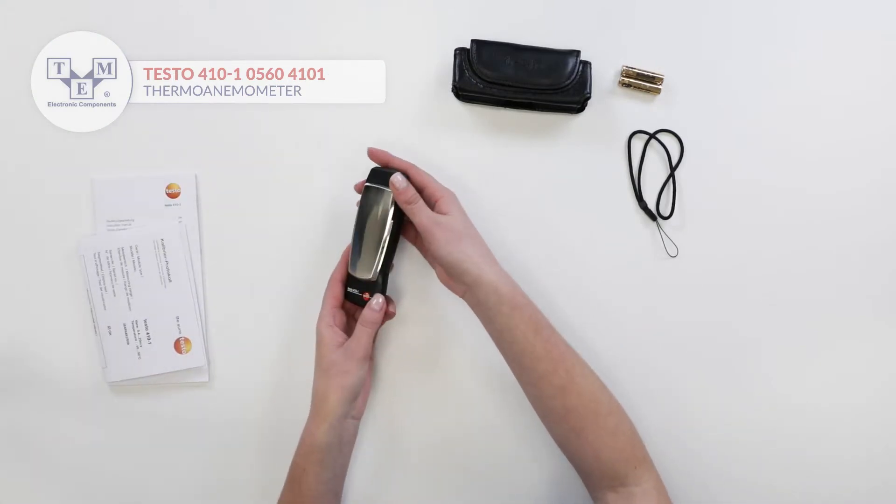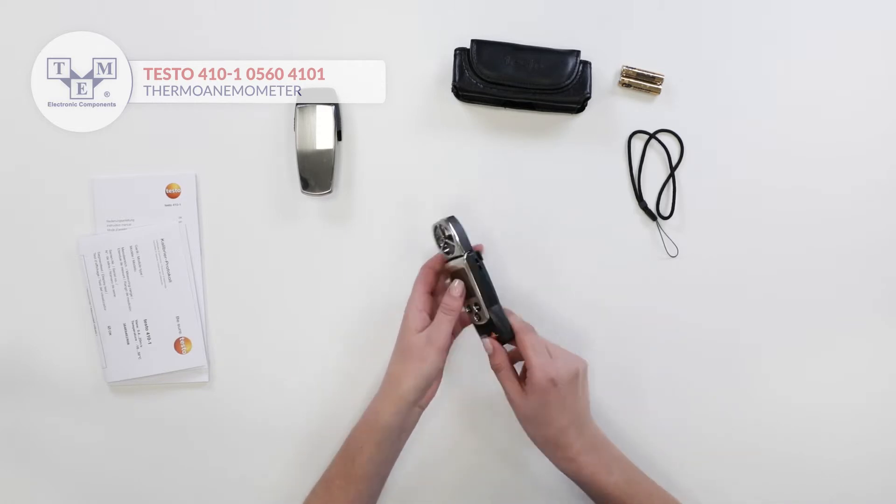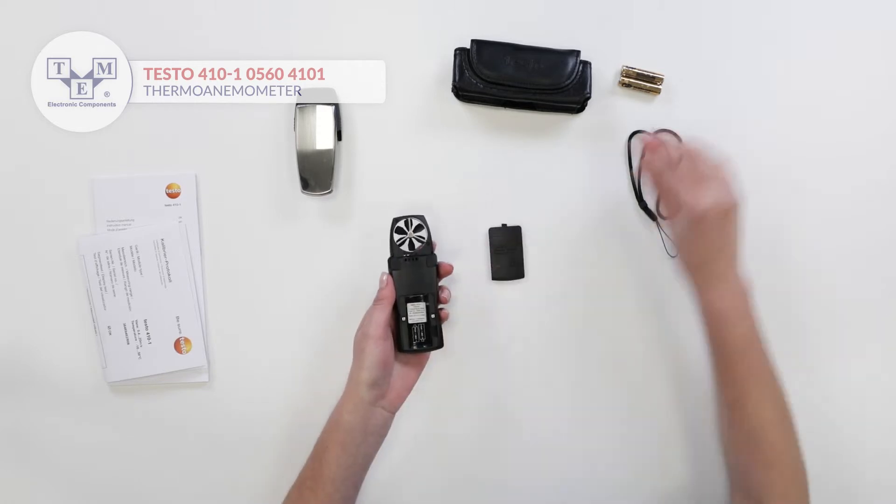The meter is secured by a protective cap. It is equipped with a low friction vane, backlit LCD display, and three physical buttons.